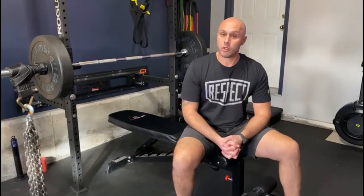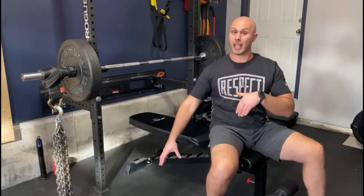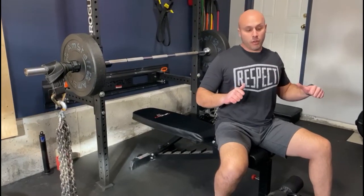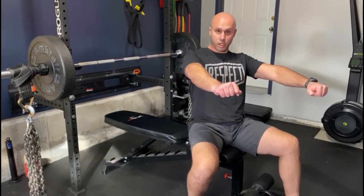Next up we have bench press with chains. The bench press with chains is a form of accommodating resistance. The reason you would use this is because it's going to help with the sticking point at the bottom. As the weight comes down, the chains go onto the ground, so there's less weight on the bar — at the bottom it's at its lightest, which is actually the hardest point for us. As we come up, the chains get heavier as they come off the floor and are heaviest where we're strongest. It also helps with that lockout position.